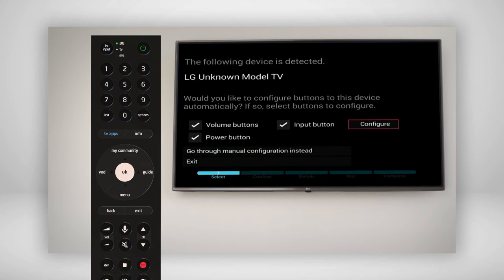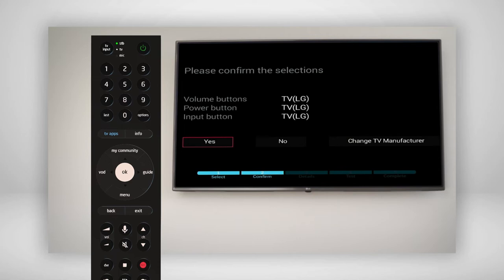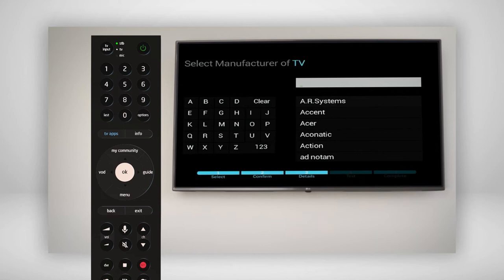Make sure that the volume, power, and input button boxes are selected, then select Configure. Your TV make and model should automatically be recognized, but if not, you can select the TV manufacturer from this screen. Just start typing in the name and the relevant selections will appear for you to select.